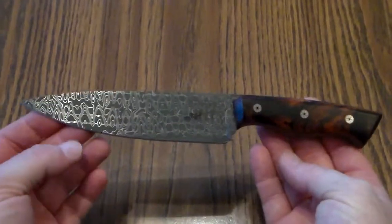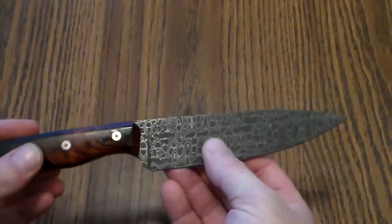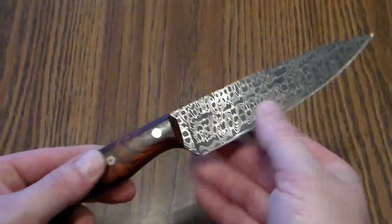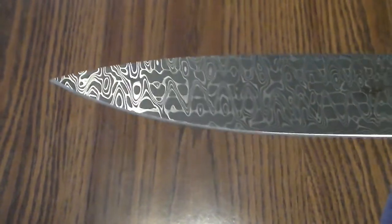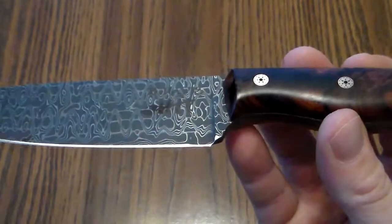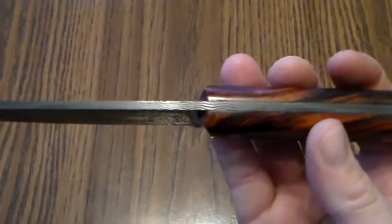Next up is something a little more fancy pants. This is a Chad Nichols damascus with desert ironwood scales, and this was actually made for me — well, for my wife and I. This was our wedding cake knife. I finished this up literally the day of our wedding — the morning before the ceremony I was out in the shop grinding the pins down and finishing up the scales. This is a Chad Nichols stainless damascus, which is pretty crazy stuff. I've never worked with it before.